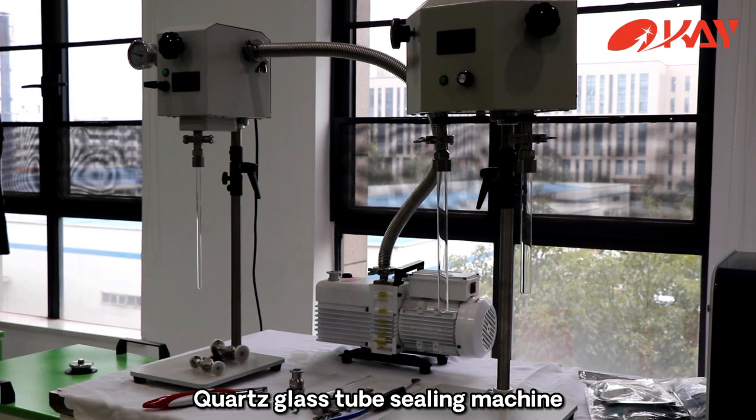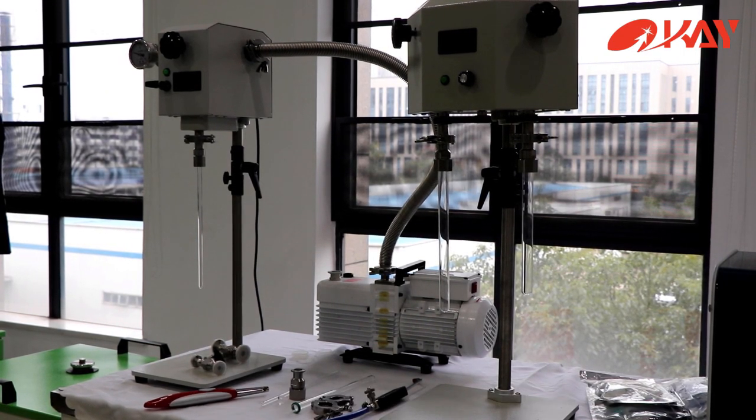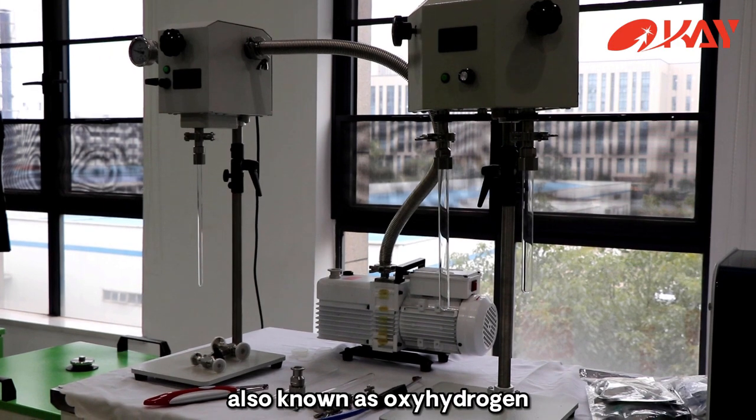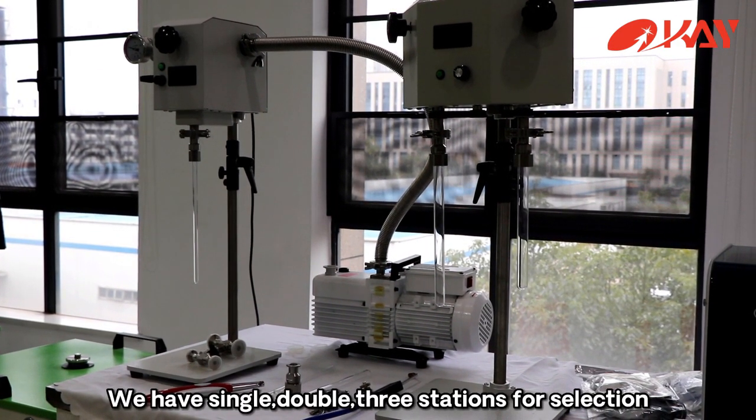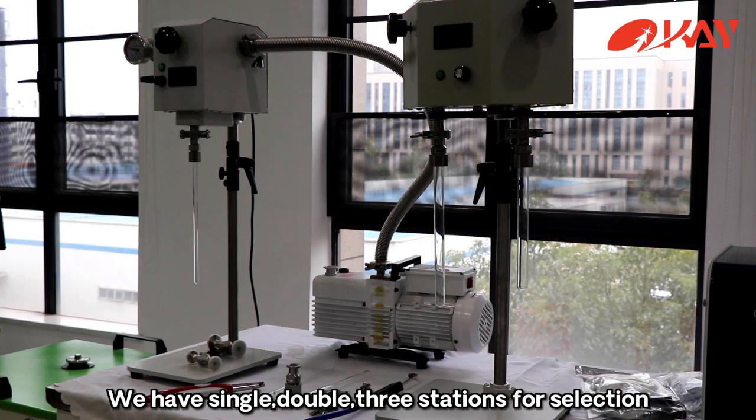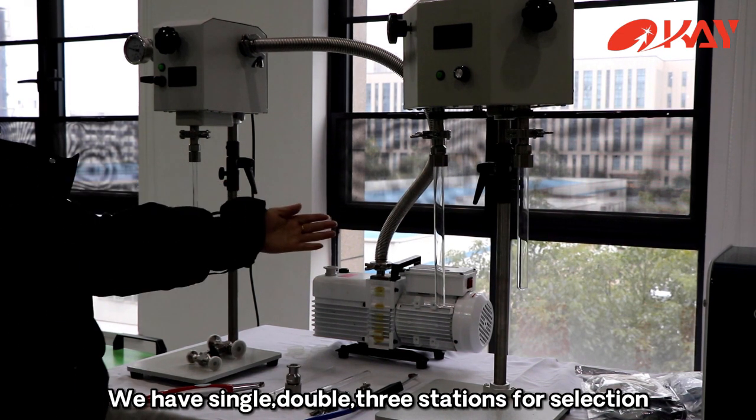Coarse glass tube sealing machine, also known as oxyhydrogen flame melting and sealing machine. We have single, double, and three stations available for selection.